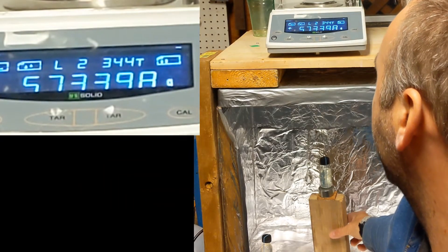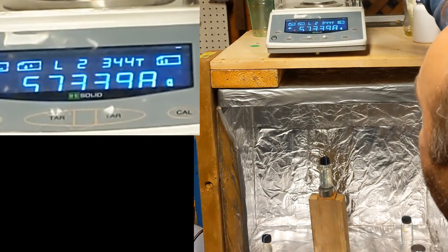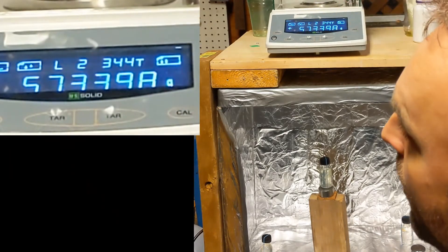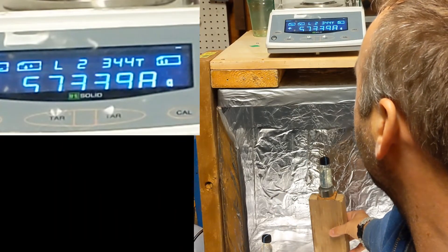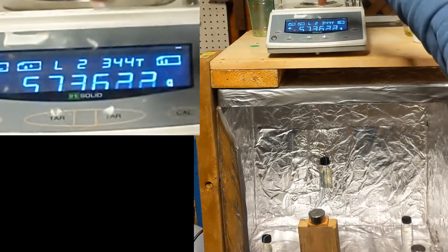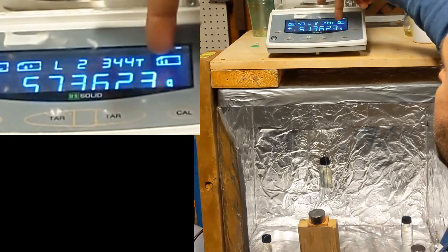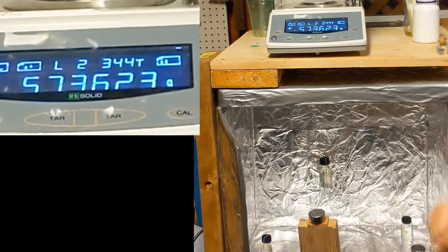And now if I pull it away, what's going to happen is it's going to spike up, and then down quickly, and then it's going to hold here for a few seconds, and then it's going to go back up to the 363 or whatever. Watch. Spikes up, 363. Okay, didn't really do it that time. Try it again.